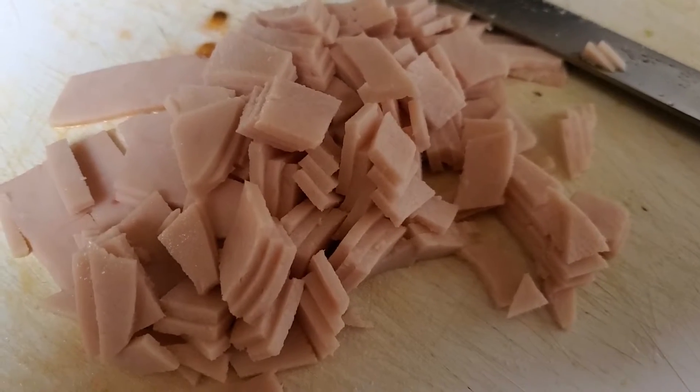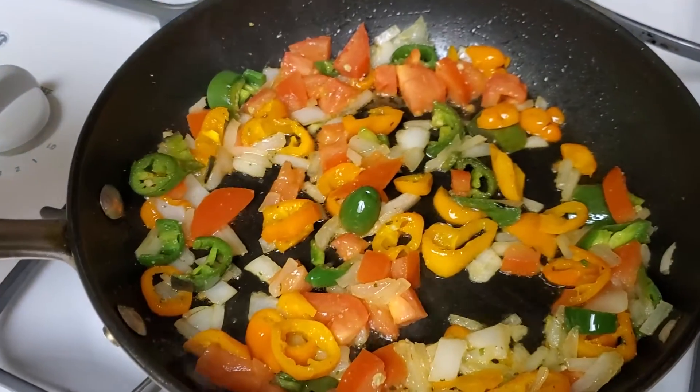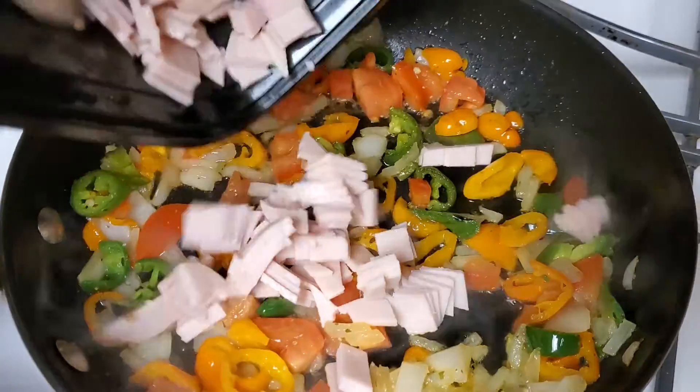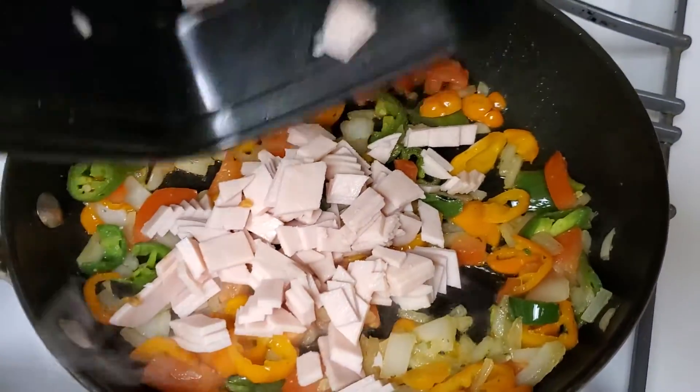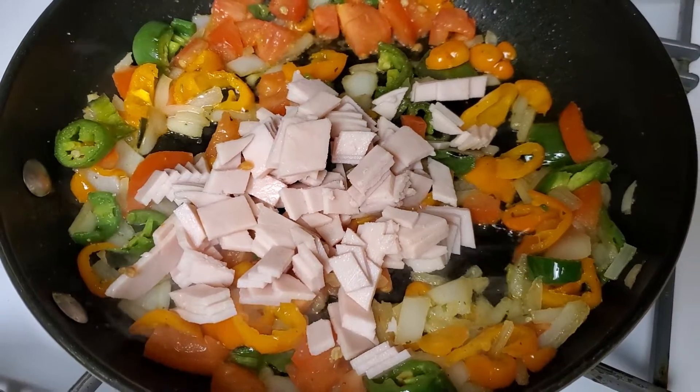And then some turkey ham sandwich meat. We add our turkey meat. You can put it in this dish with some peppers.